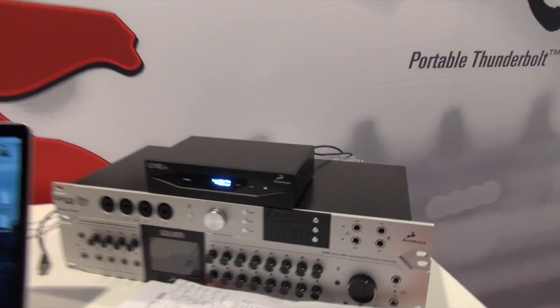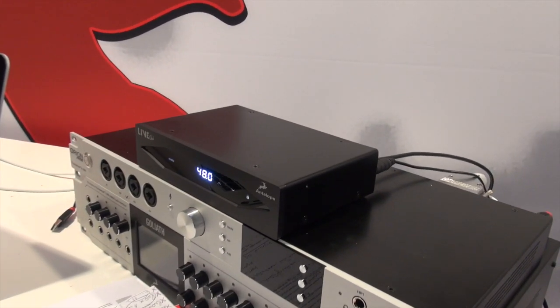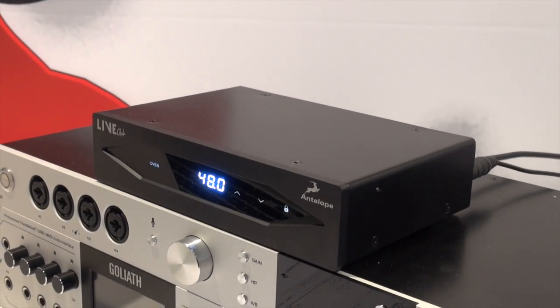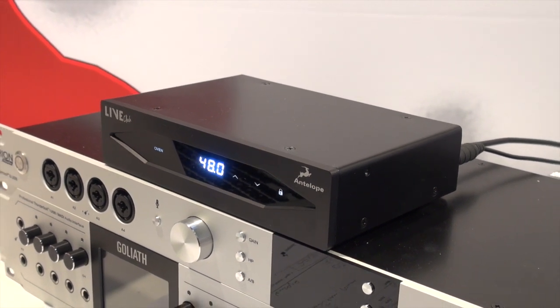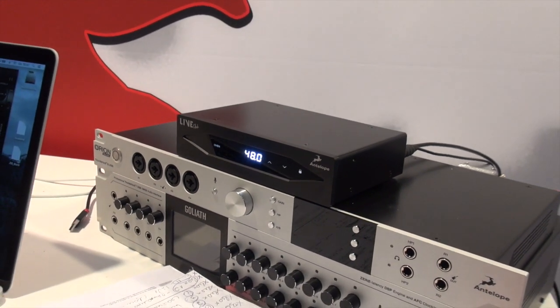We can continue with the next one, which is the Live Clock. The Live Clock is especially designed for live events and live applications. It has four BNC outputs, two AACBU outputs, and two SPDIF outputs. Of course it has one word clock input and our atomic technology input called 10M.